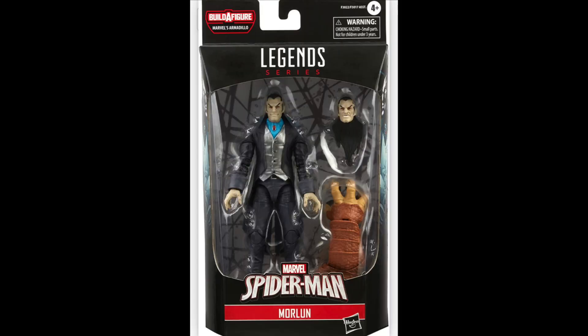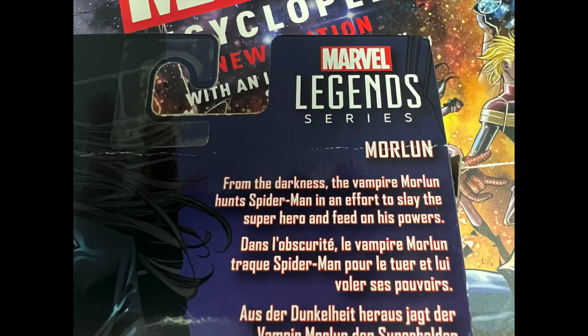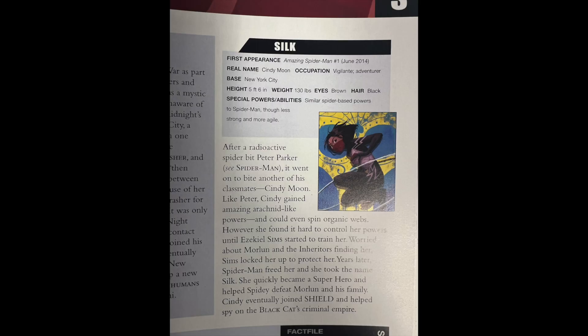Here's the box, courtesy of Amazon, as my copy went through a hurricane. Pause here for a short write-up. There's no entry for Morelund in the Big Book of Marvel, but he's mentioned here.